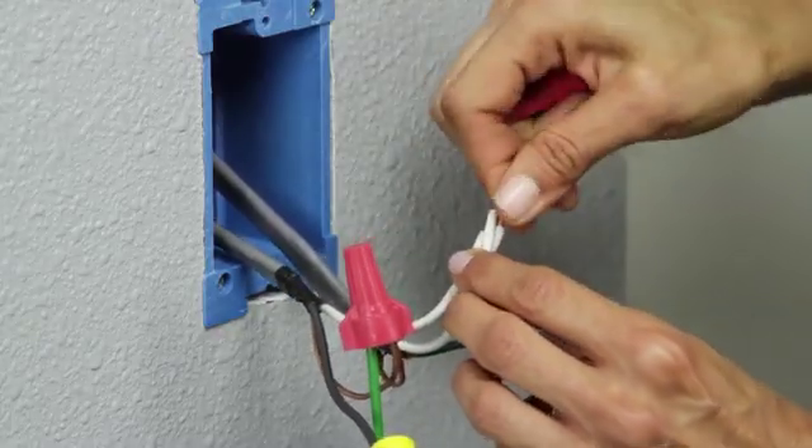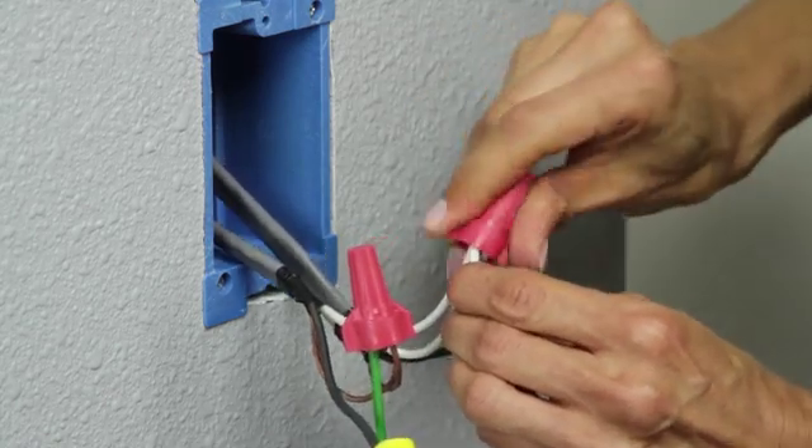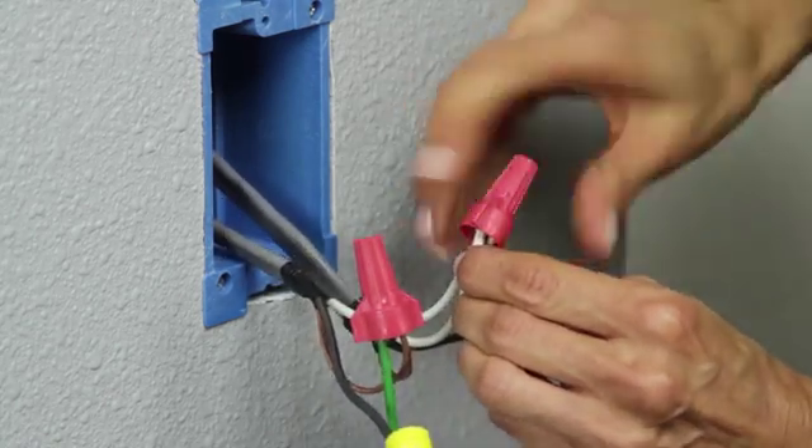The next step is attaching the white neutral wire. Again, you will attach the wires using a wire nut. Be careful not to over-twist the wire nuts, as you can strip the threads inside.